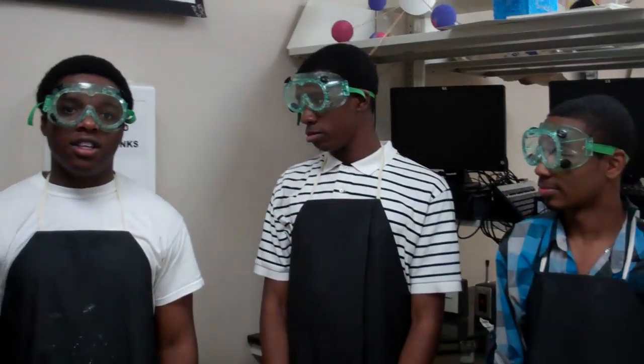Hi, my name is Jerry and I'm in Mr. Avali's 6th period. Hi, my name is Jonathan and I'm in Mr. Avali's 6th period. And I'm Damian and I'm also in Mr. Avali's 6th period class.